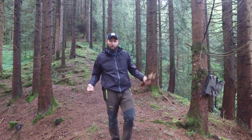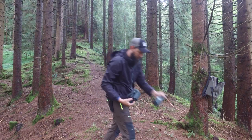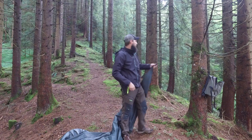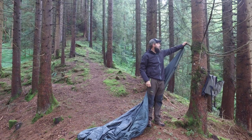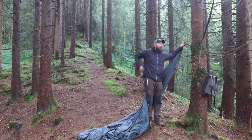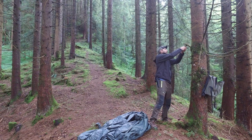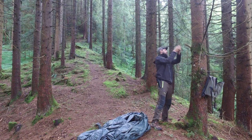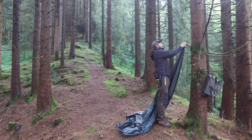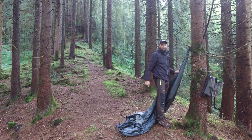Now we're going to start by hanging up the tarp. You grab one corner — it doesn't really matter which one — and then you take a piece of broken-off branch here that is sticking out from the tree, and you hang your tie point over that branch. Now it doesn't fit; the tie point is a little bit small, so I'm going to take my knife and try to get this branch a little bit smaller. I took some wood off here and I can get my tie point on there right down to the tree, so that's going to hold pretty good — it's pretty solid.